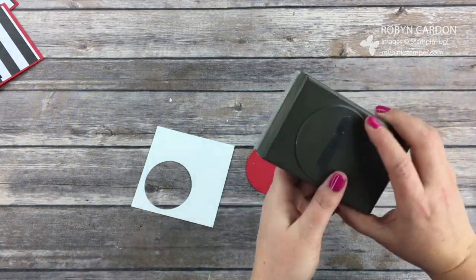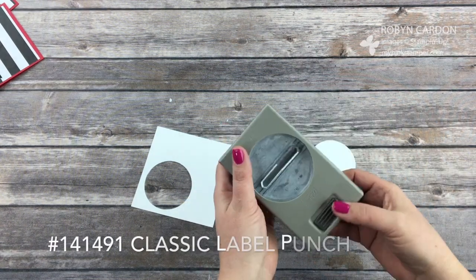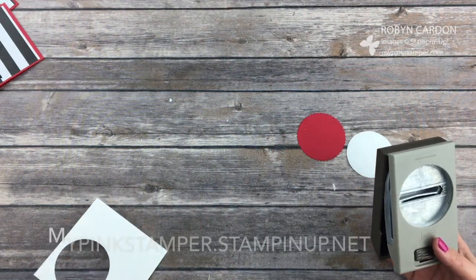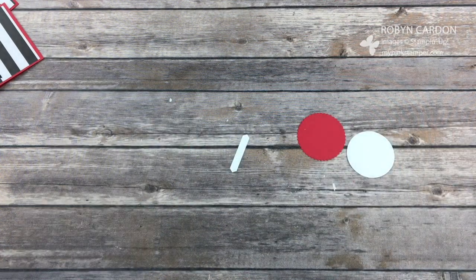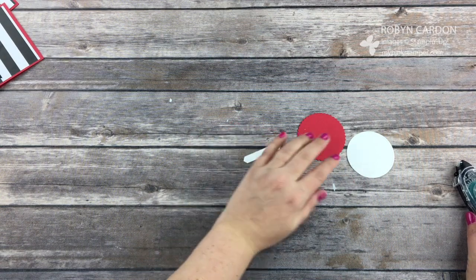Now I'm going to use our classic label punch — I'll have the name of it down here with the item number. All of these items can be purchased in my online store at mypinkstamper.stampanapp.net. Please email me at mypinkstamper at gmail.com if you have any questions whatsoever.